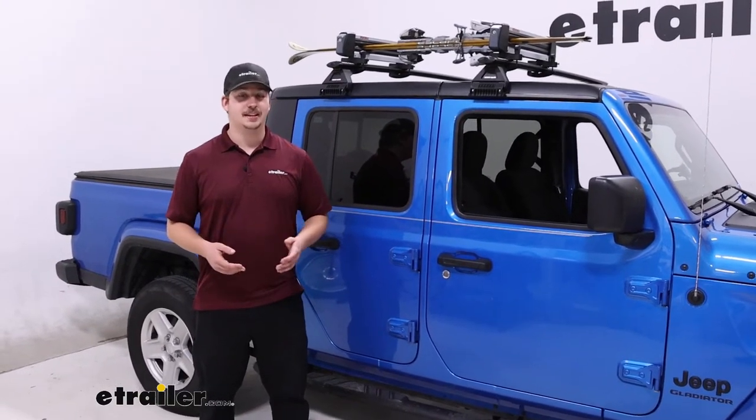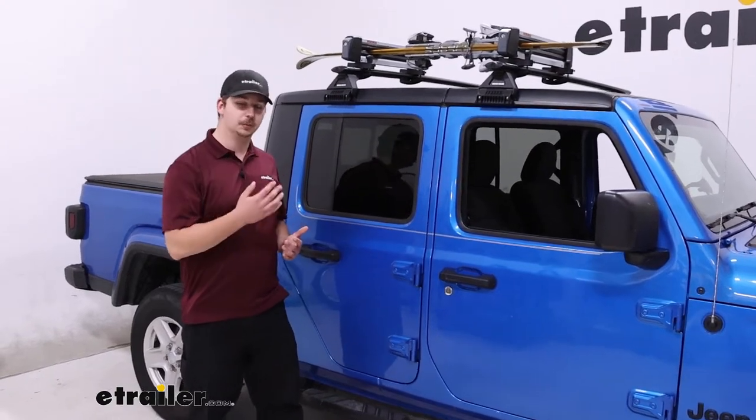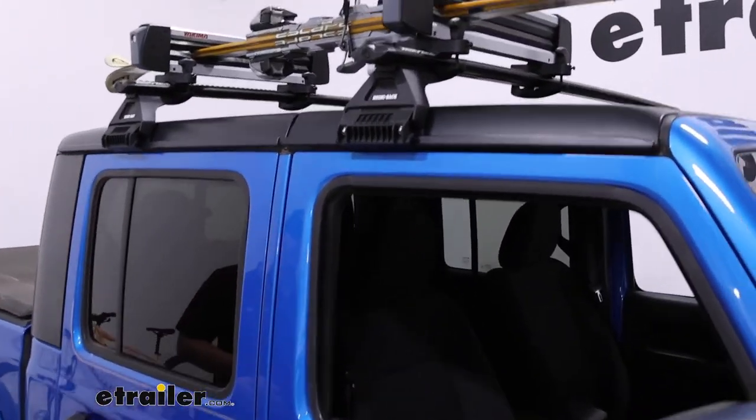Hi everyone, Aiden here at The Trailer. Today we're taking a look at the Yakima Fresh Track — it's a ski and snowboard carrier for your roof, and it's going to be on our 2021 Jeep Gladiator.